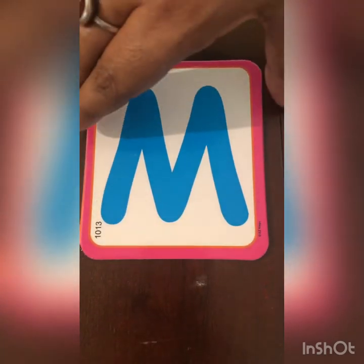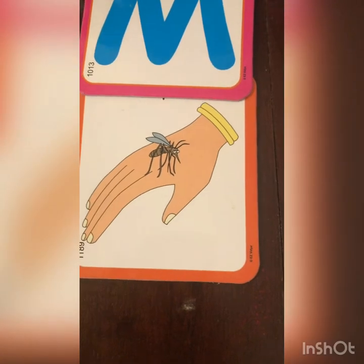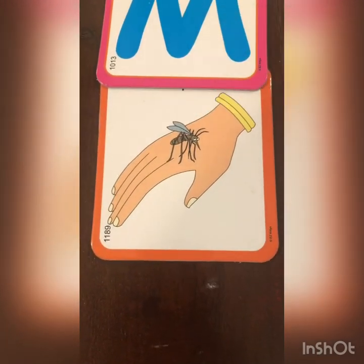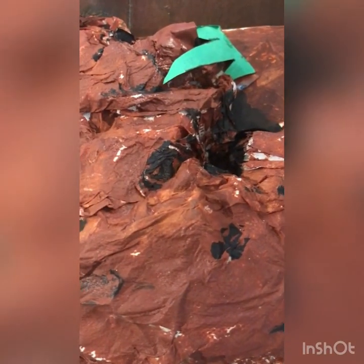And M for, let's see our magic. M for mosquito, and even magic is for M. And then we have M for mountain.